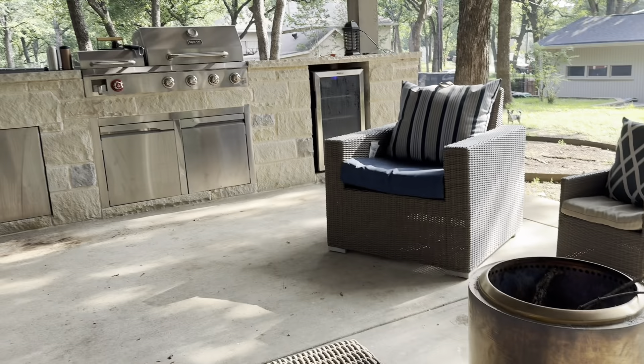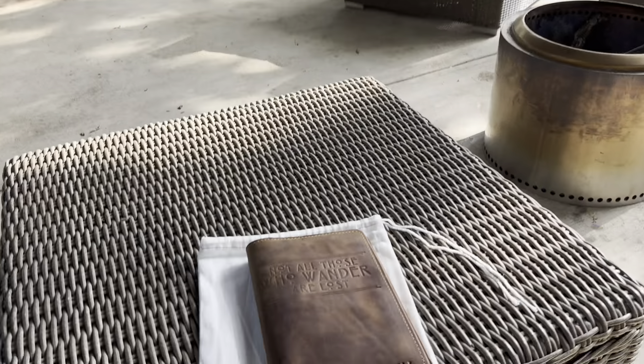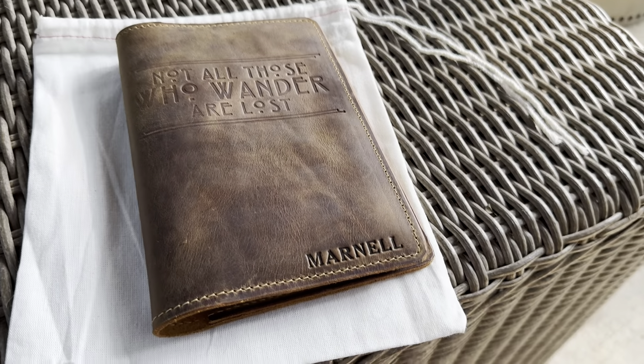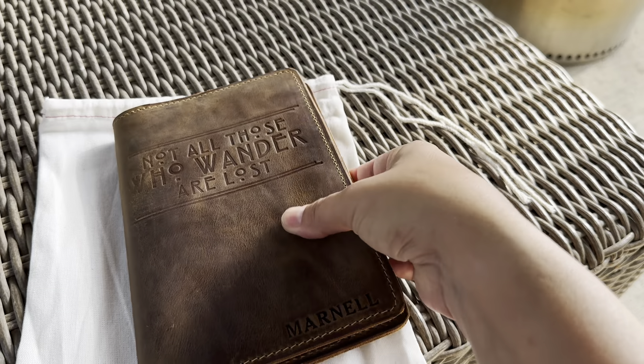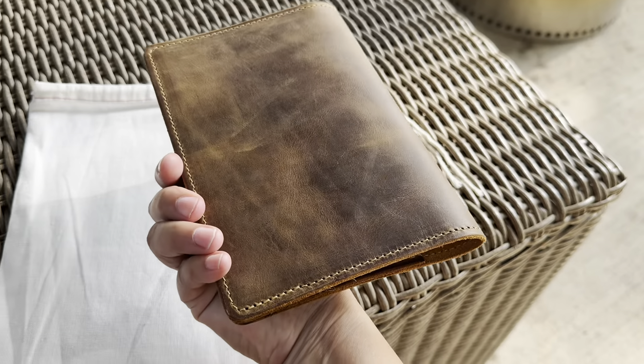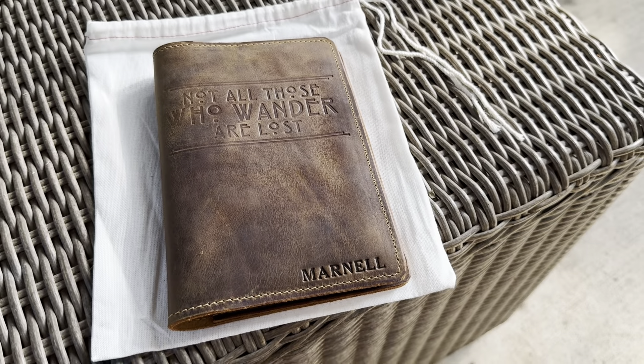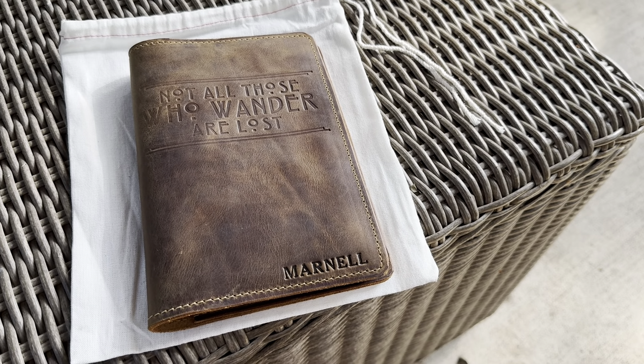Hey friends, I decided to come out to my backyard for this video because it's beautiful outside. I wanted to do a first look at a company that is new to me, Lifetime Leather Co. I got this notebook in the mail yesterday — I just ordered it a couple days ago. It's pretty quick shipping.